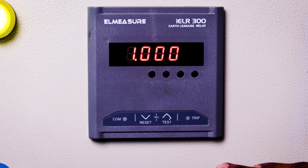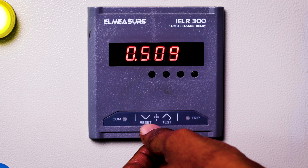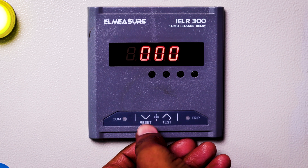Today we are going to see how to program this LMeasure IELR 300. For that, we need to long press the up and down keys together, then we need to make the first digit as one.